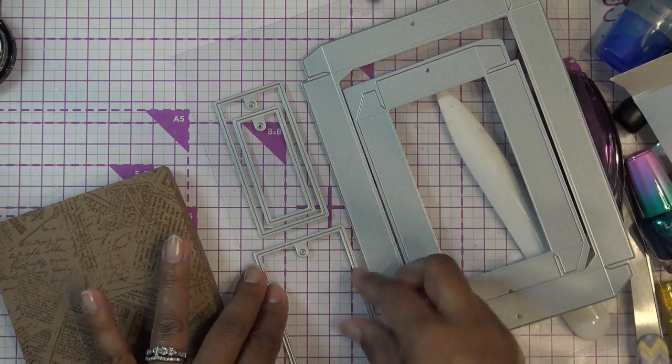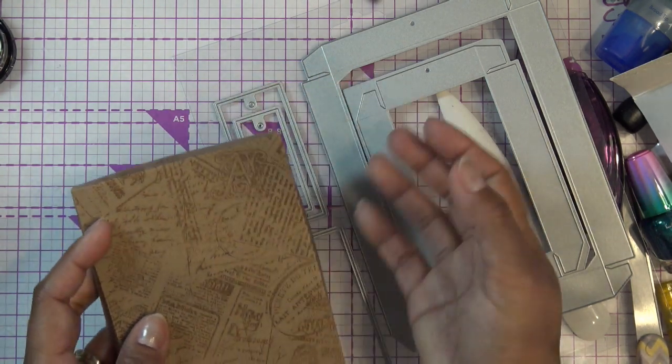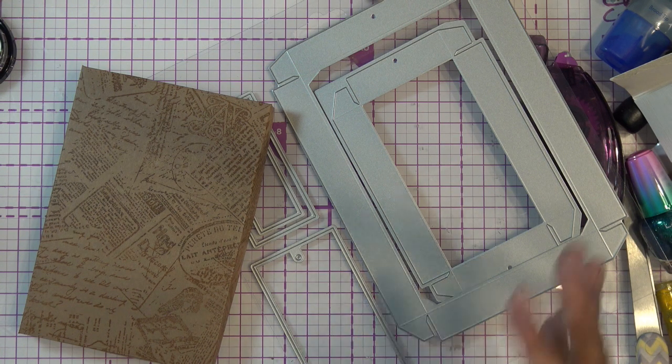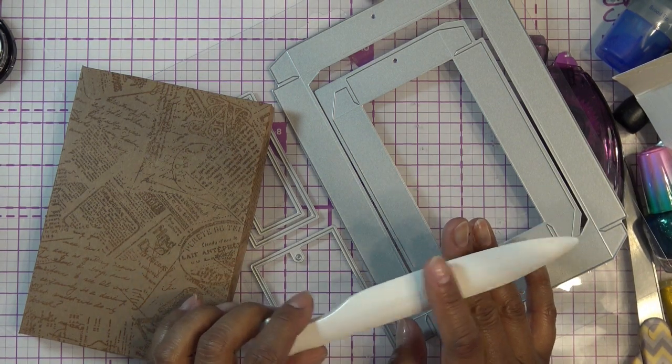Thanks for watching, guys - I hope that helps. I'll definitely do a follow-up video using the Ultimate Pro to make a box, and I'll get to making a video on the differences between types of stamps. Thanks for the request! I'll see you at the next one, bye!